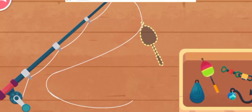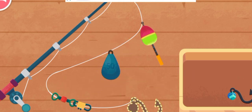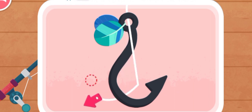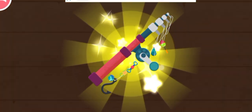Put on these components: float, plummet, adapter ring, fish hook. Tie the fish hook tightly to catch big fish.